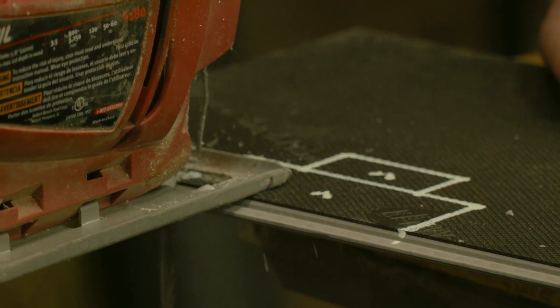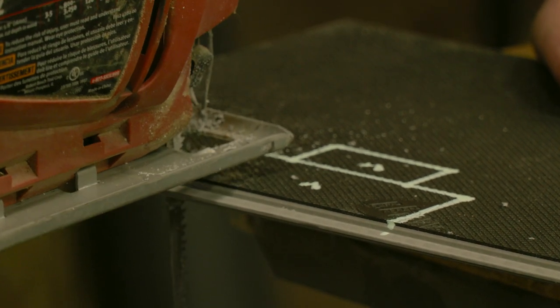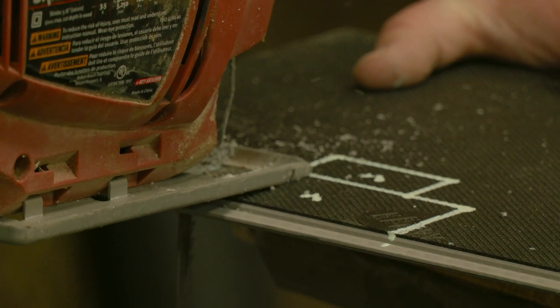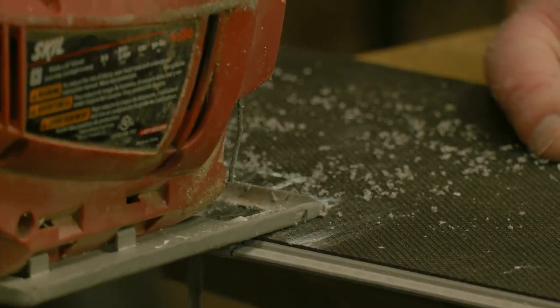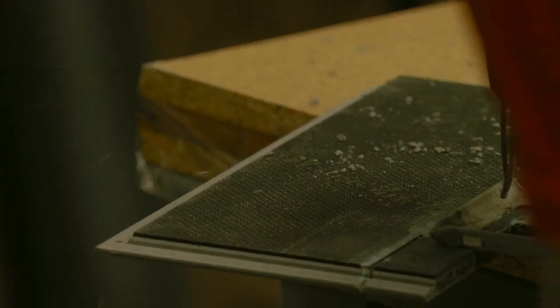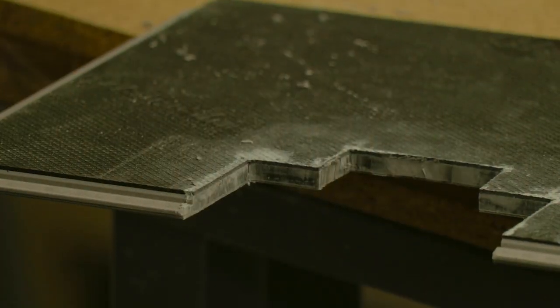It's important to go nice and slow when you're using the jigsaw. This helps keep the blade from binding and keeps it nice and sharp.